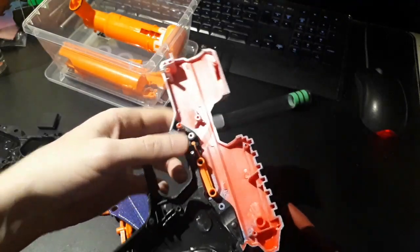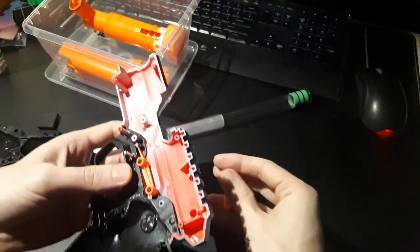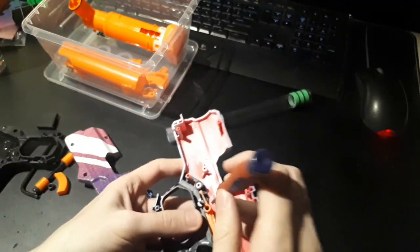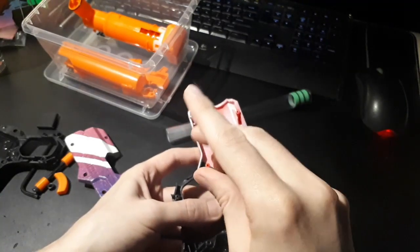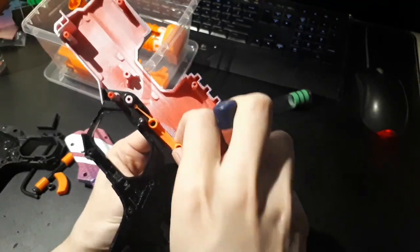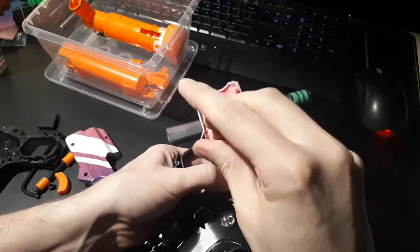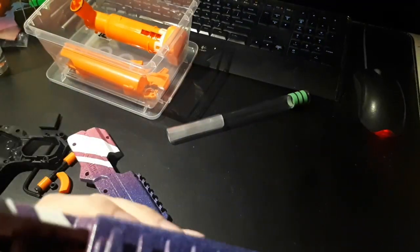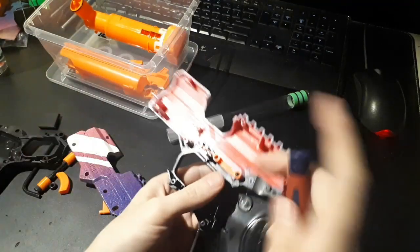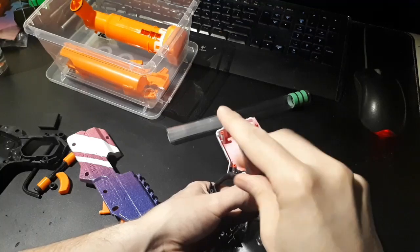There we go. I'm just going to grab this and hold it under the shell. When putting these screws in for this lever, I want to make sure they're a little bit loose, because I don't want this to be too tight. If it's too tight then this little piece of plastic won't be springy like it should be, and you'll have issues with the breech not staying locked in the rear position.